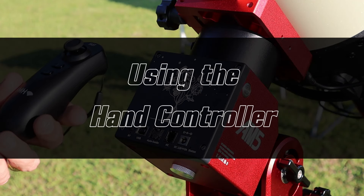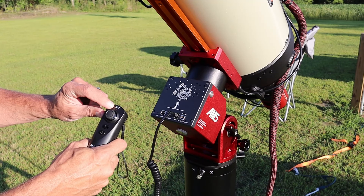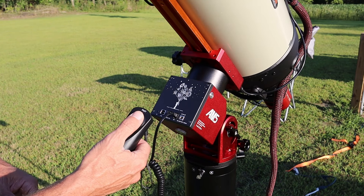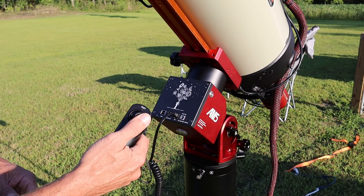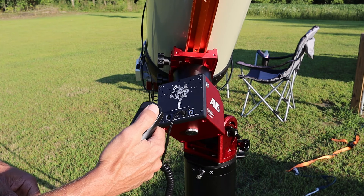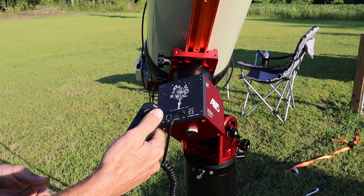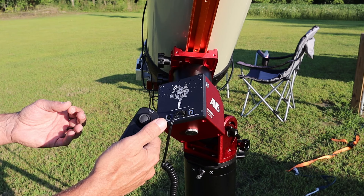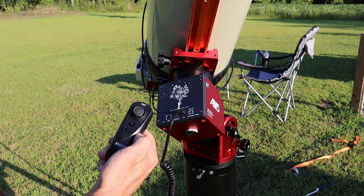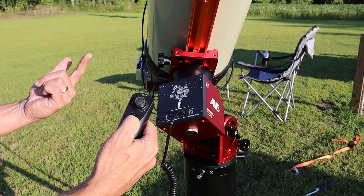The hand controller looks like an old Nintendo Wii nunchuck and plugs into the HC port on the front. When first plugged in, the red light under 'fast' indicates your slew rate. The joystick moves north, south, east, west, and diagonally in both RA and declination simultaneously. Clicking the joystick switches to a slower mode for micro-adjustments. The 'T' button starts tracking, and long-pressing the reset button returns the mount to the home position.